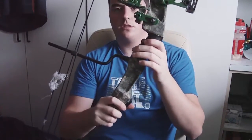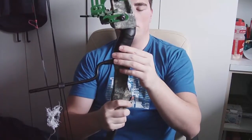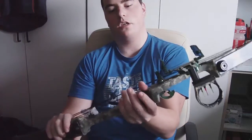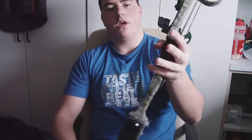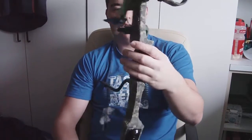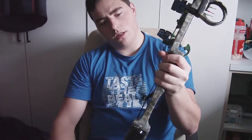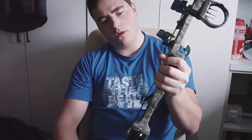I also wrapped the handle with a tennis-grip-style wrap — you can buy it at sports shops. I thought it might be nice to hold, and it is — it gives nice padding so you can really hold on to it for long periods of time.